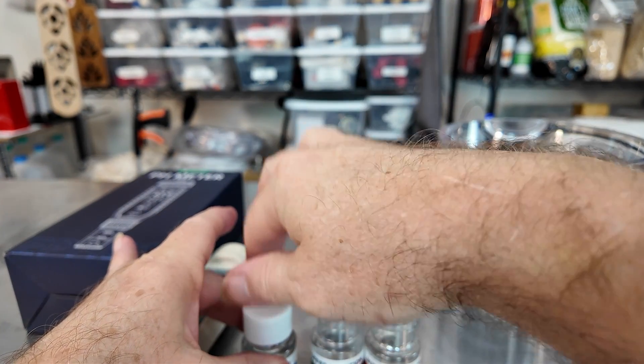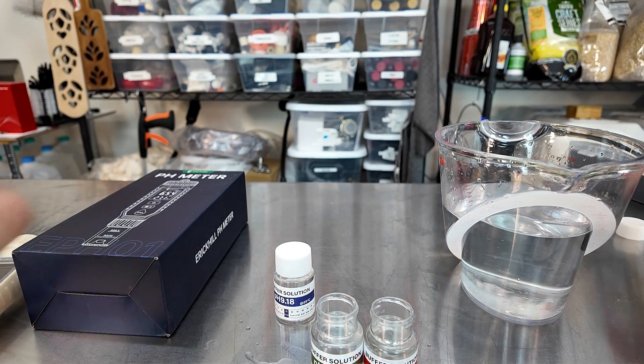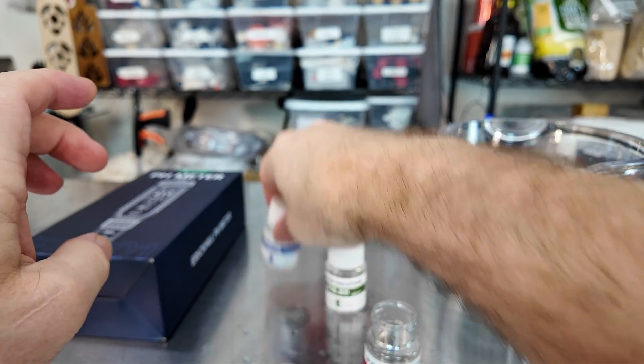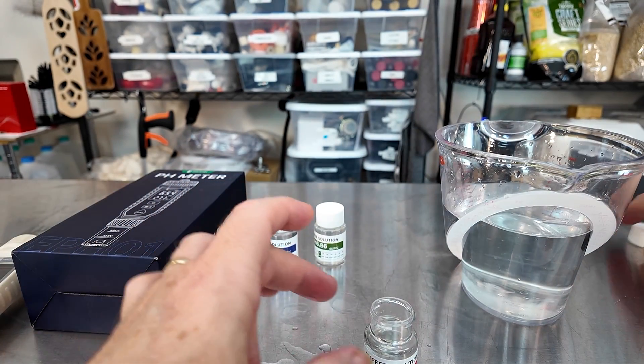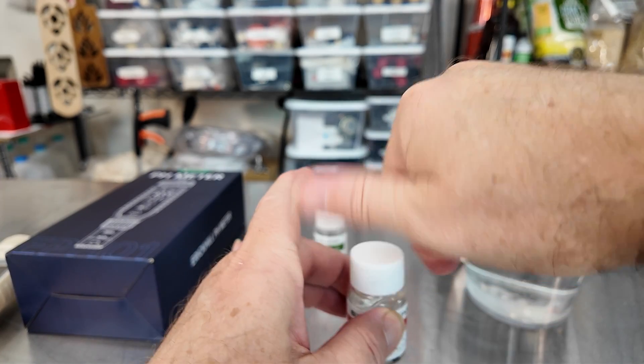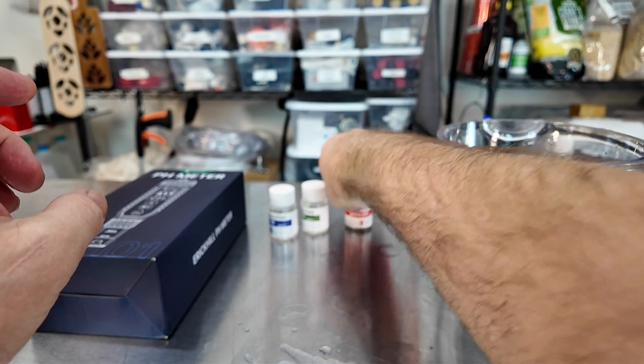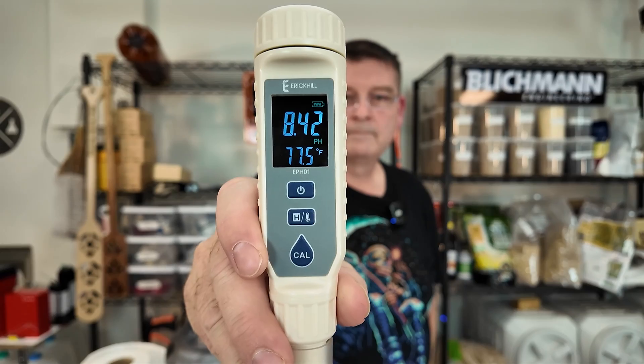Make sure you close these up — you're going to need them again. If they're wet, dry them off before you put them back in the storage container. Wash your hands since you have acids and bases on your hands. Your pH meter should be calibrated now. Hopefully that was really easy. The biggest thing was patience — just simply patience.